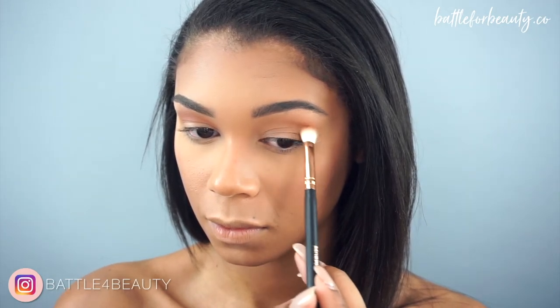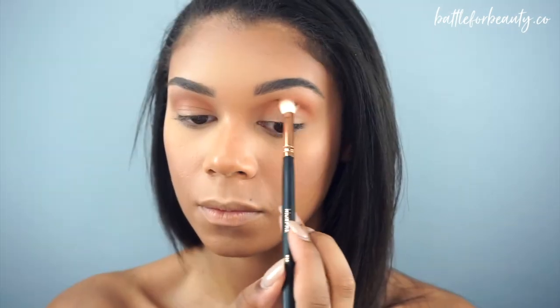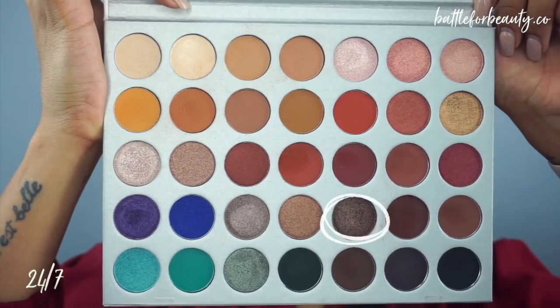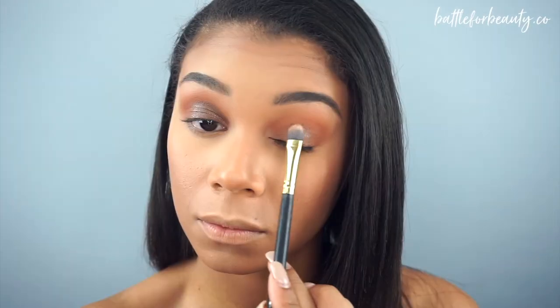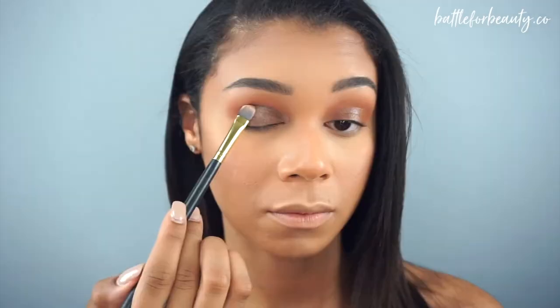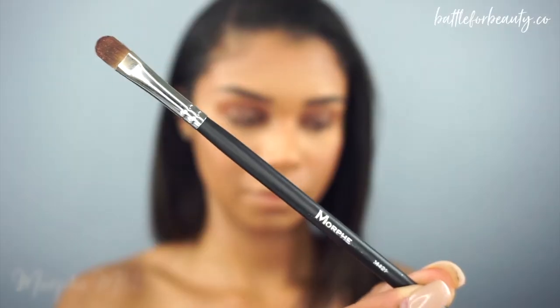I'm starting on the outer corner of my eye and slowly building that in so most of the pigment lays on the outside and I can just blend it all in very easily for the rest of my crease. Then it's the fun part — I'm taking the color 24-7, which is a very deep brown shade. You can't tell on camera, but it has so many sparkles in it, it's absolutely gorgeous. I'm going to take that on my finger and pack it onto my lid for the most color payoff, then go in with a flat shader brush, wet slightly, to make sure my entire lid is covered.